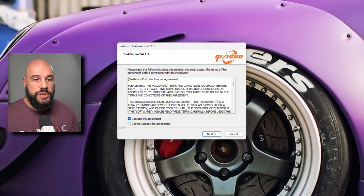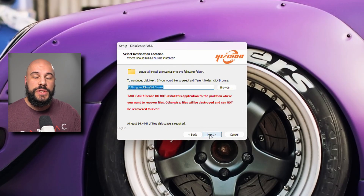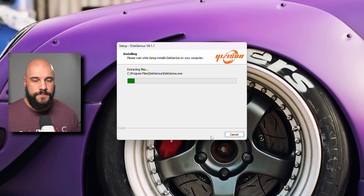First thing when installing the software: install it onto the current C drive — your currently active Windows partition. Do not install it onto the drive you're going to be copying to, because that drive is going to get wiped. Do not install it onto some other drive. Install it onto the drive you're going to be copying the partition from. Leave it as the default, press next, and once the software is installed, we're going to start the migration process.